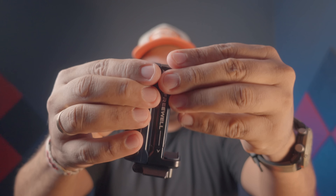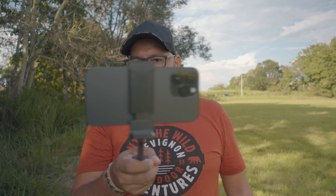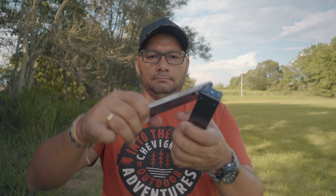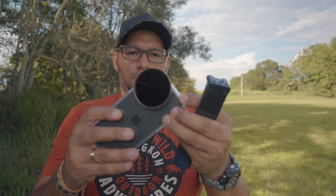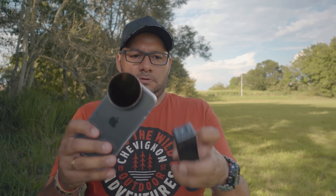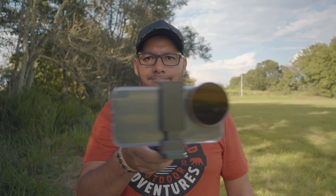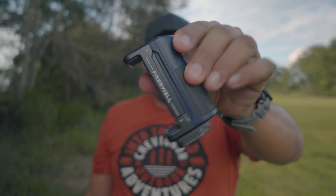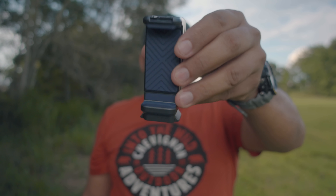La novedad más importante de este grip es que se convierte en un pequeño palo selfie. Adicional a esto, en este grip podemos montar cualquier tipo de smartphone sin necesidad de utilizar el case diseñado por Freewell, o simplemente utilizando otro case que tenga un sistema de filtros para smartphones. Freewell ha dado un gran golpe sobre la mesa: de todas las empresas que crean un sistema de filtros para smartphones, ninguna tiene un grip tan versátil como este.